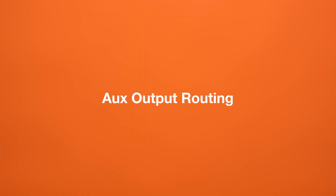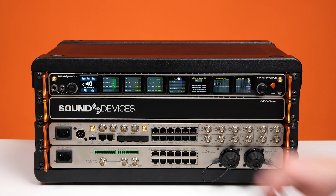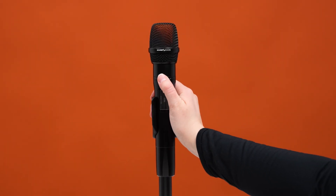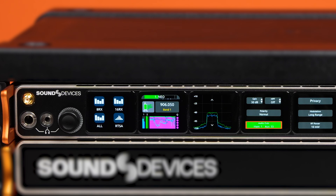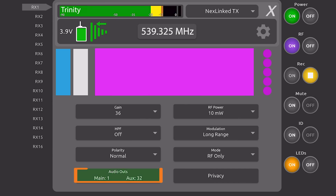Next up, we have a really cool new feature: AUX output routing. With this update, you can now change your receiver channel's audio output routing directly from the A20HH or A20TX transmitters. This is fantastic for applications like talkback communication, guitar tuning, or any scenario where you need to route different signals to various outputs on the fly. Using the A20HH control rings or the A20TX switch, these commands are triggered from a simple button press or the flip of a switch.